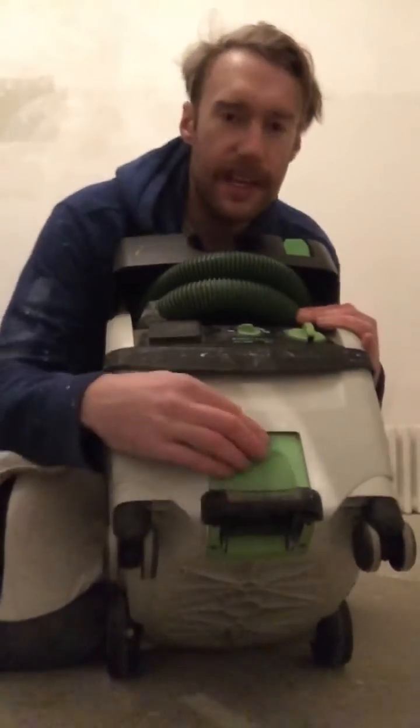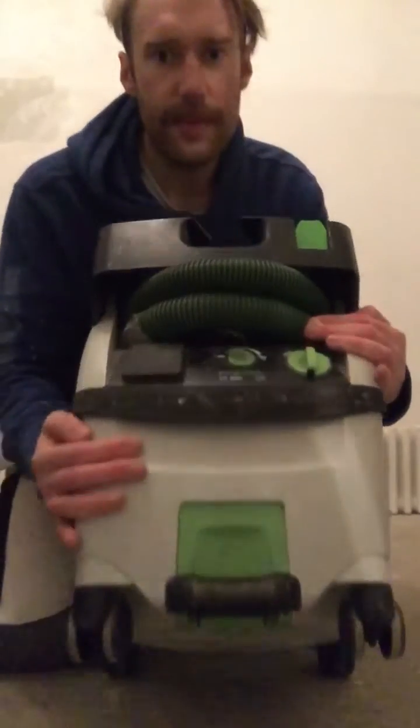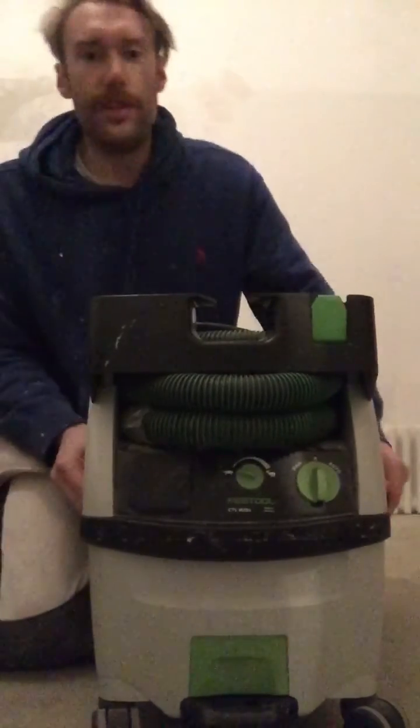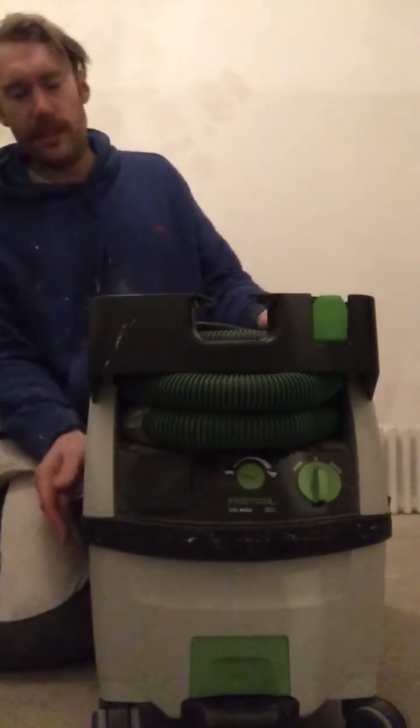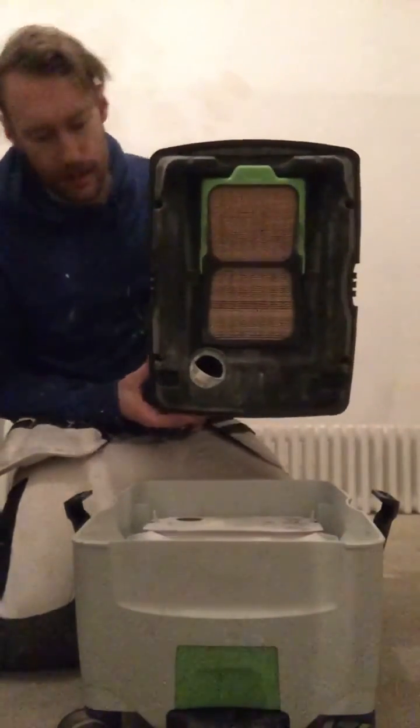We've also got a little brake button here, which is sometimes temperamental. You can get that fixed, but I haven't been bothering to send mine away yet. The way I can do it is here and here, on the sides. And you've got a filter there. I've used this - dust everywhere!